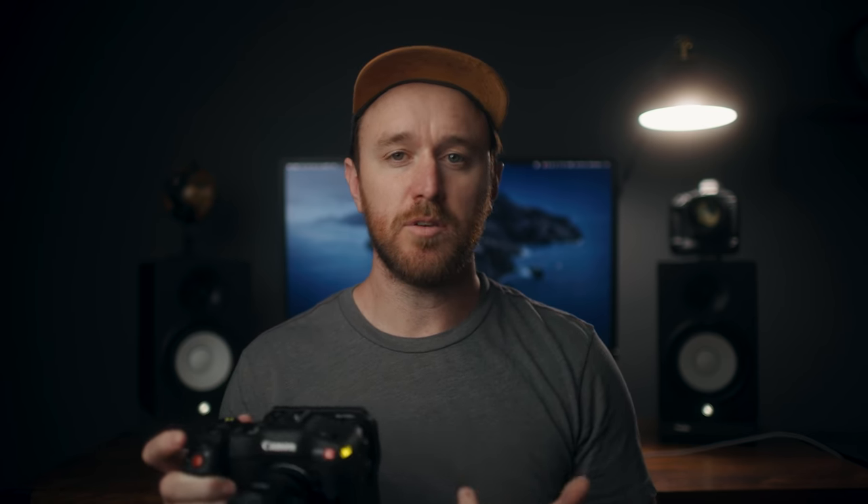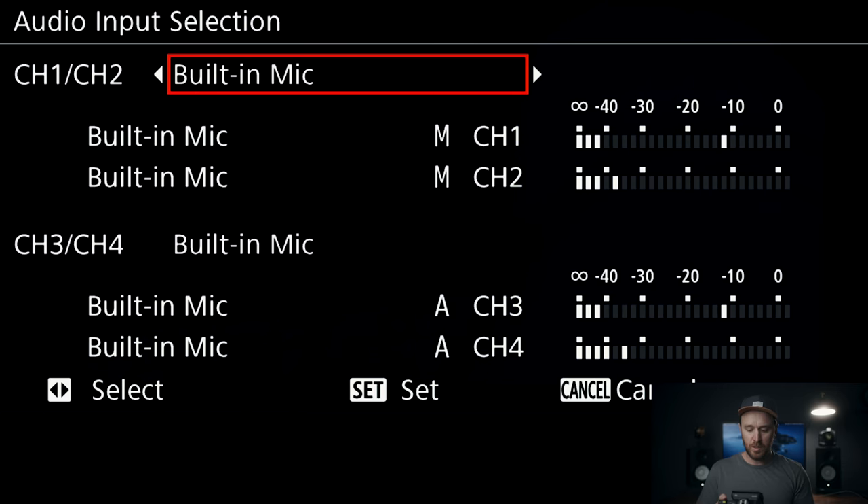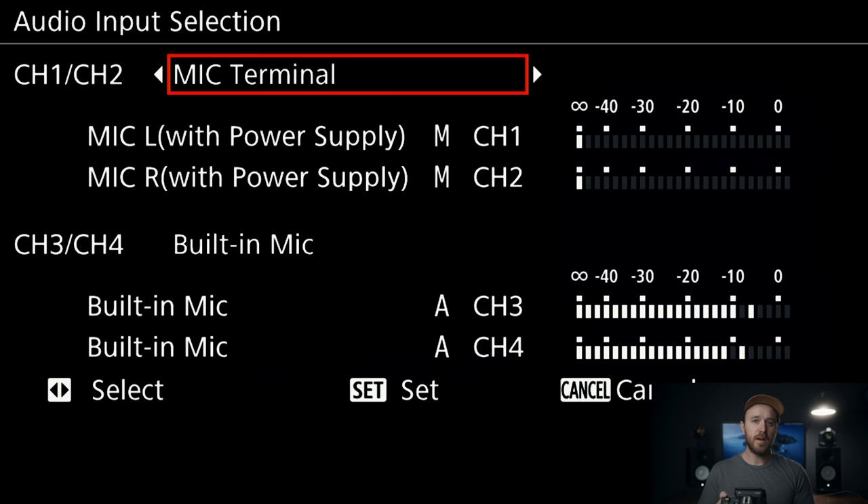Tip number three is setting up audio backup tracks. One of the cool things about the C70 is it's got two channels of mini XLR. All you need to get from the mini XLR to normal XLR is just these little cables — I'll link those in the description below. You can use it like a fully normal cinema camera. If you want to use a lav on one channel and a shotgun on another, you can actually set up backup tracks for both. Navigate in the menu to the audio section and go to audio input selection — you can choose input terminals or mic terminals.